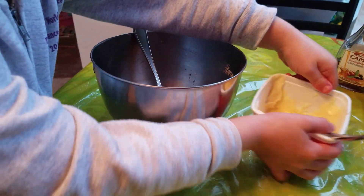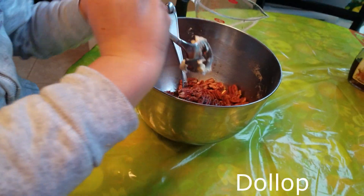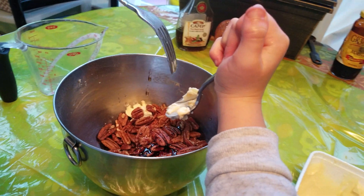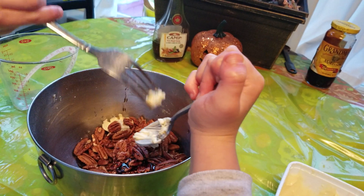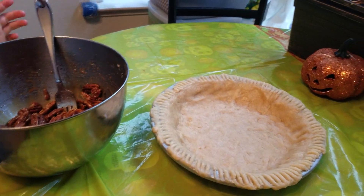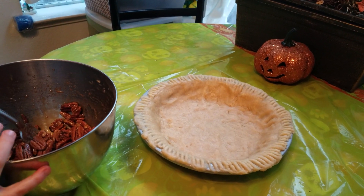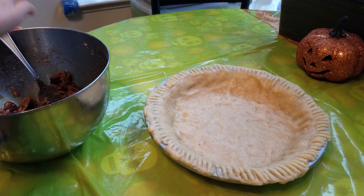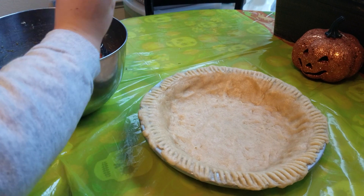Now add a dollop of butter — this much, that's a dollop. Once you've got it all stirred up and nice and maple-y, you're going to want to pour it into your pie crust. Then put it in a really high temperature — four hundred degrees.